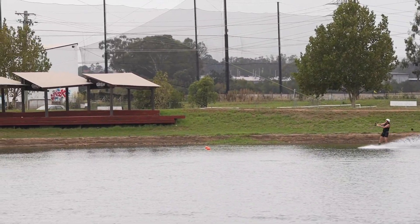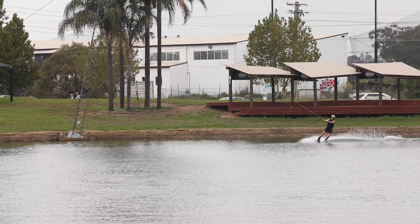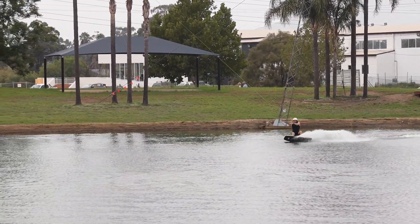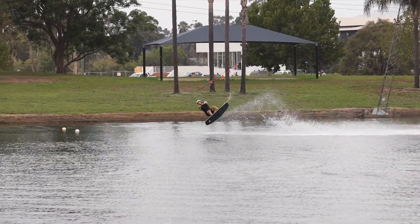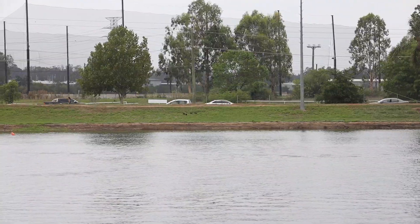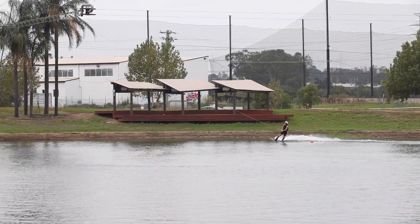When you're ready, you'll want to start under the cable with your chest up, handle in. Slowly cut on your heel edge until you feel the cable gradually trying to pull you off the water. When you're ready to go, scoop with your front foot behind your front shoulder and simultaneously look over your front shoulder.